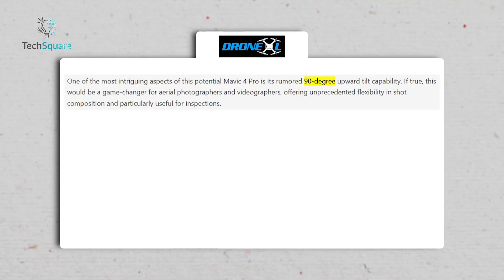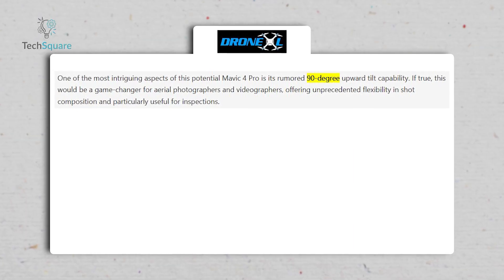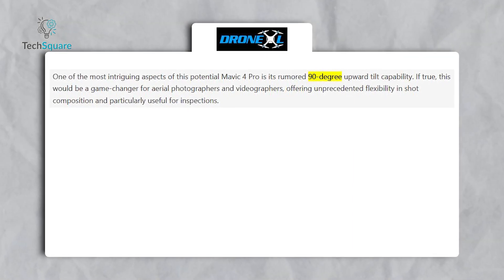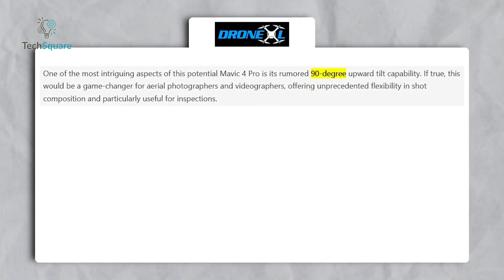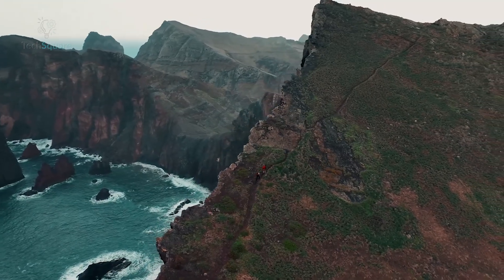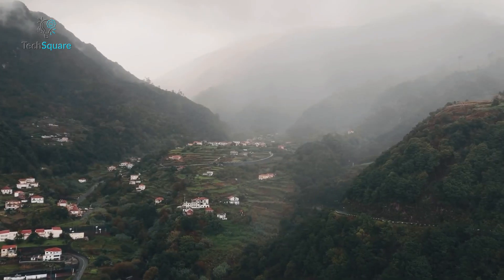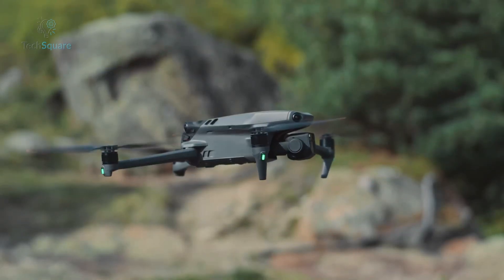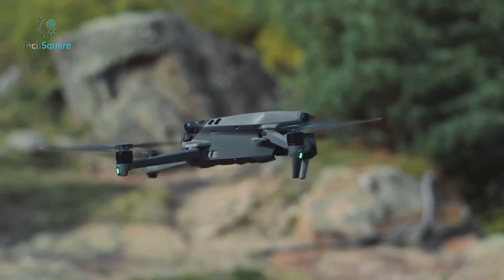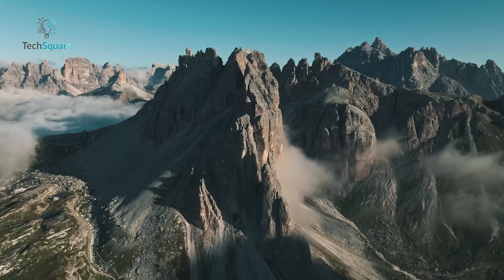What's more intriguing is the 90-degree upward tilt capability rumored for the gimbal. If true, this could transform the way professionals capture creative perspectives or conduct complex inspections. Imagine being able to film directly beneath structures or capture impossible angles. The absence of visible forward-facing sensors has also raised eyebrows — could DJI be shifting toward a fully integrated design, prioritizing aerodynamics for longer, more stable flights?